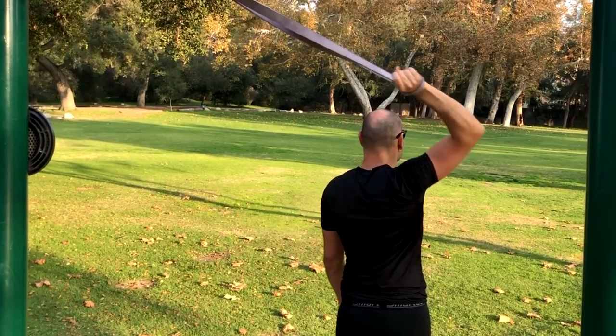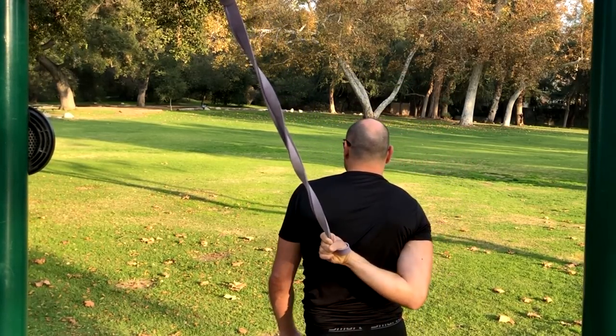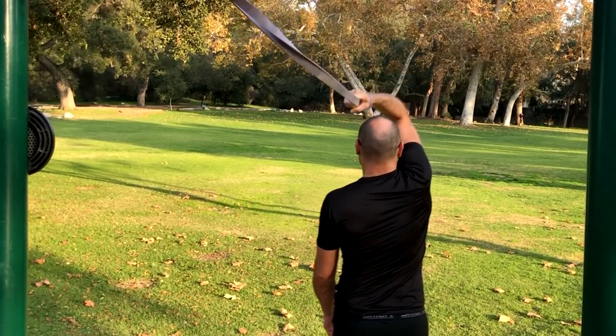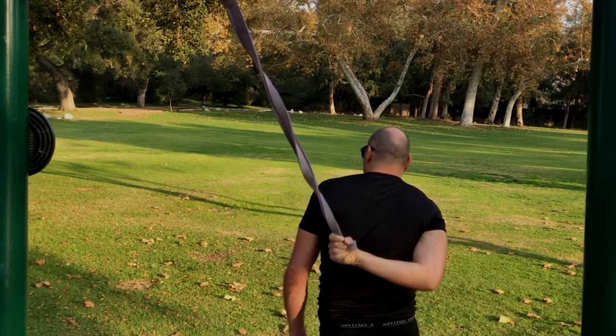Moving them in all sorts of directions — you have internal rotation, external rotation, extension, flexion, abduction and adduction. It's a very nice way to do it, and if you have the right tension on the band it's great.